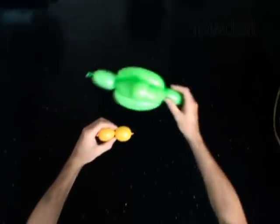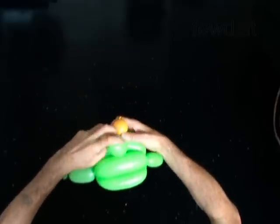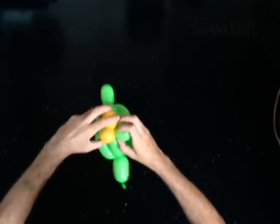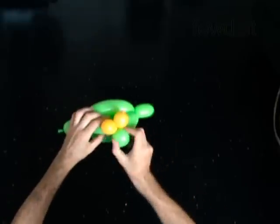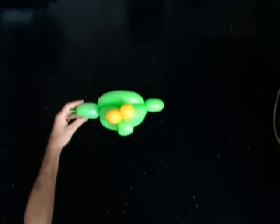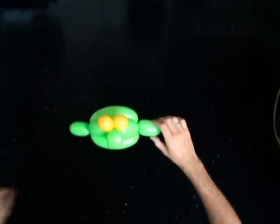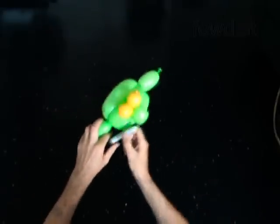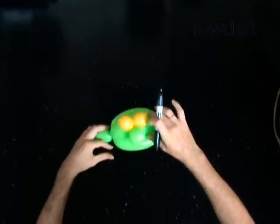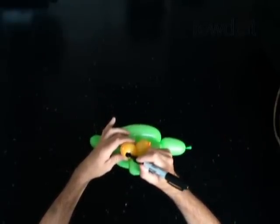Lock the eye bubbles to the base of the nose — the fifth bubble of the head. Fix all bubbles in proper position. Use a permanent marker to draw the face and the eyes.